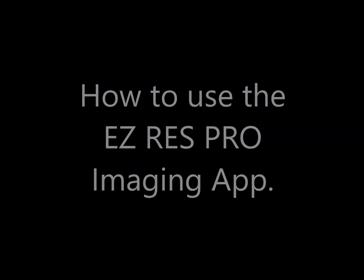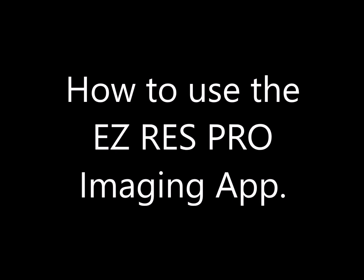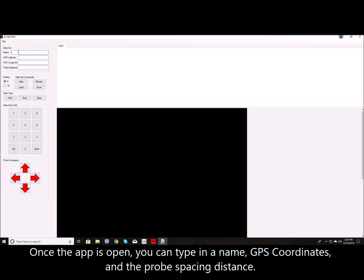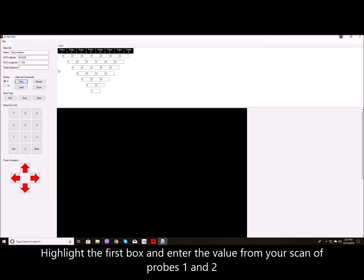How to use the EasyRes Pro Imaging app. Once the app is open you can type in a name, GPS coordinates and the probe spacing distance. Select 8 or 16 probes and then click the New tab.